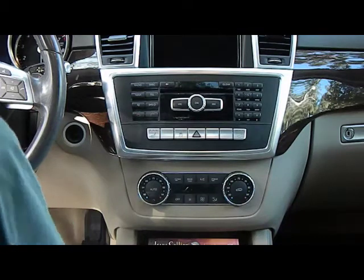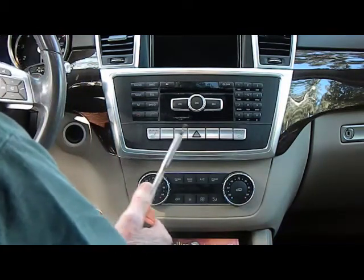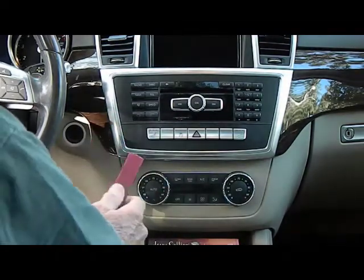Today we're removing the stereo from a 2014 Mercedes ML. We're going to need a T20 and a couple of pry bars to remove this stereo.